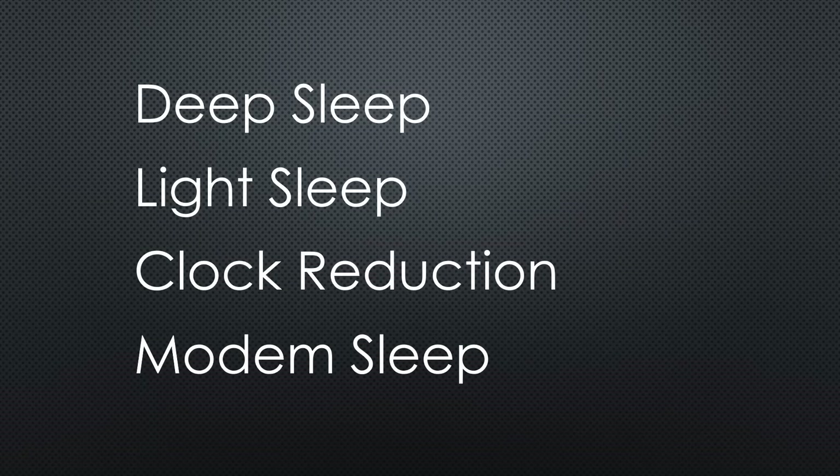We all know that we send our ESP32s to deep sleep to save energy. But do you know the other possibilities to save energy, like light sleep and clock reduction? And what about modem sleep?